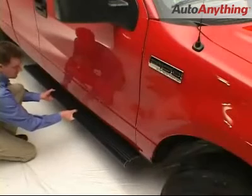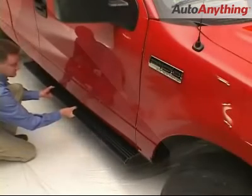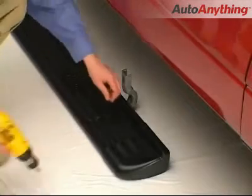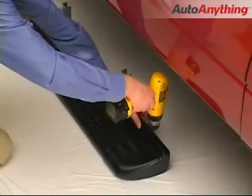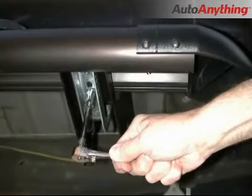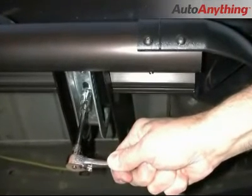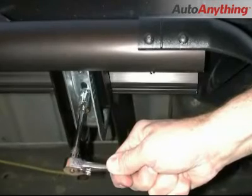After determining mounting position on the truck, the end caps and step pads are attached with matching black rivets. Mounting methods vary slightly with application. Here, the EZ brackets are bolted at factory holes. Do not tighten until alignment is correct.